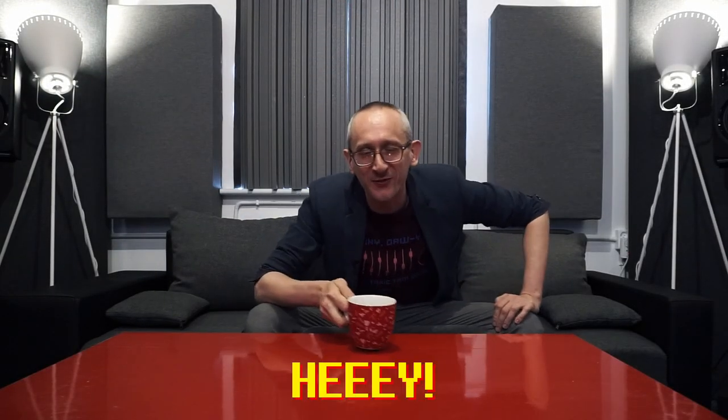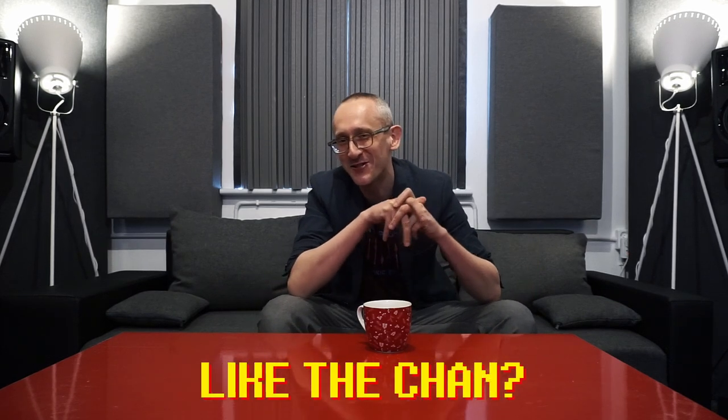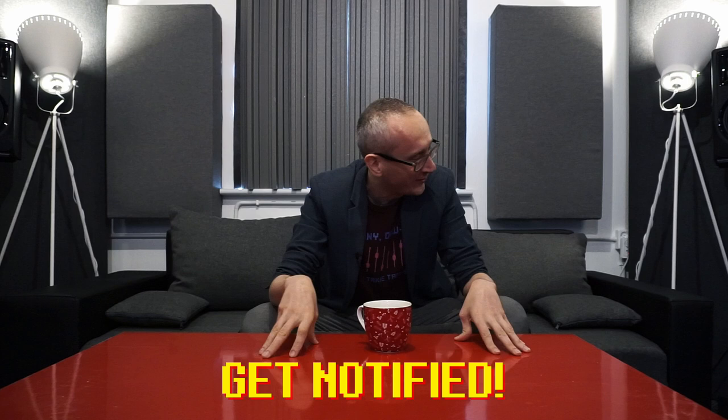Hey, all the audio freaks of the world out there, hope you're doing marvelously well. I'm very very good — I'm still here in my studio in Warsaw, Poland, and you know what, I really really like this place.